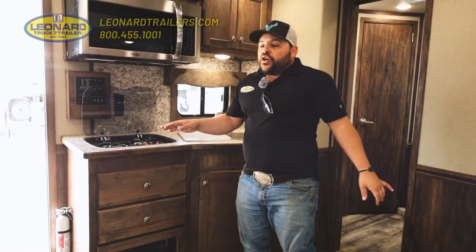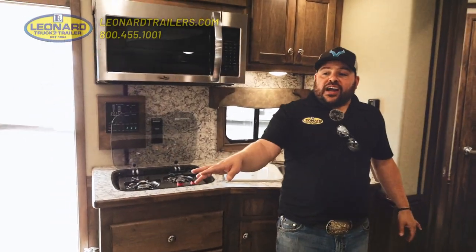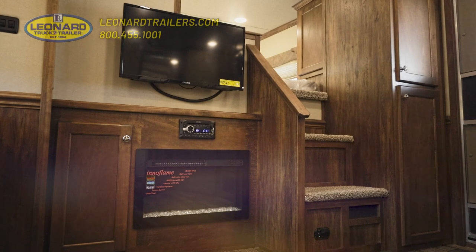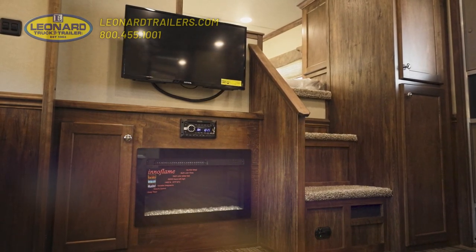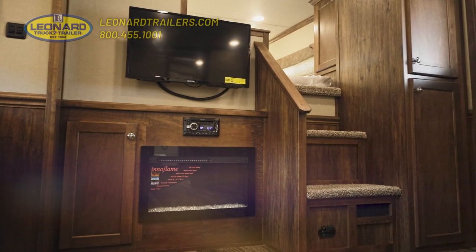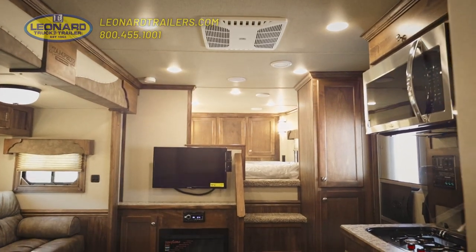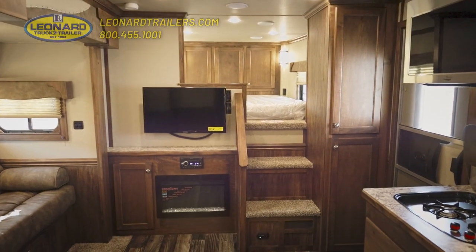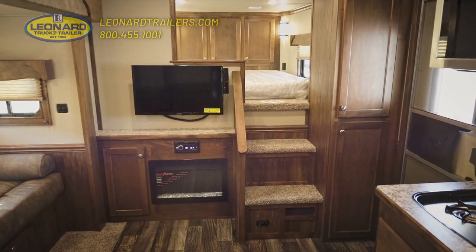As we walk around the trailer, you'll notice this trailer features a couple upgraded options. We have a fireplace in the trailer which will actually work and give you some heat on those cool nights without having to kick on your propane furnace. We also have a TV, and you might not notice it in the video, but these walls are what we call soft touch walls. They're a little added luxury and they go a long way to making this trailer feel like home for you.